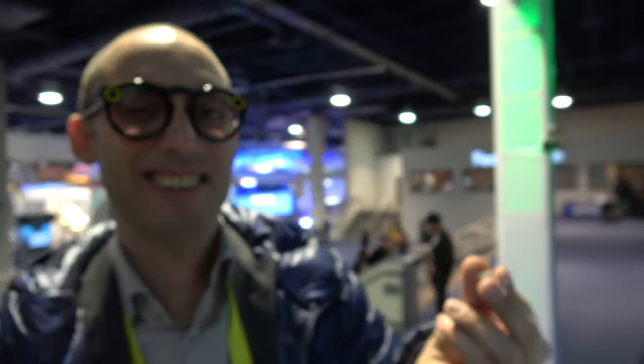We're right here at CES 2017 at the Android Authority live studio. We've been broadcasting a whole bunch of stuff — 150 meetings. CES is so awesome, one of the best CESs in a long time. Every year it just keeps growing 20%, it looks like.